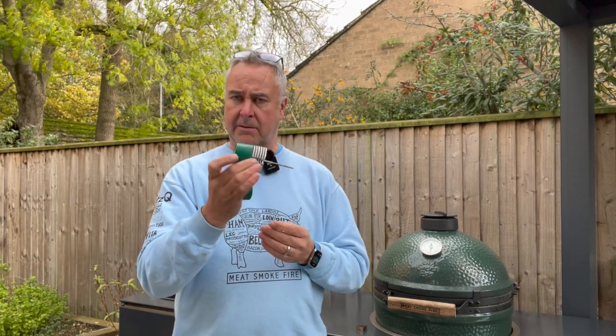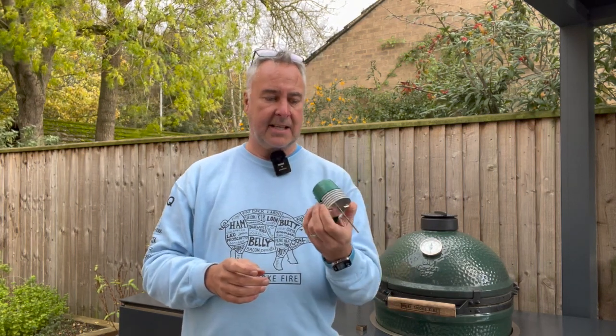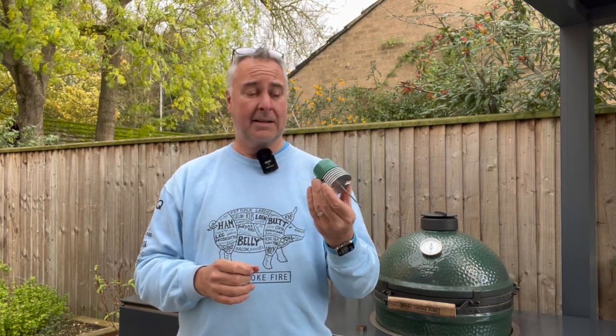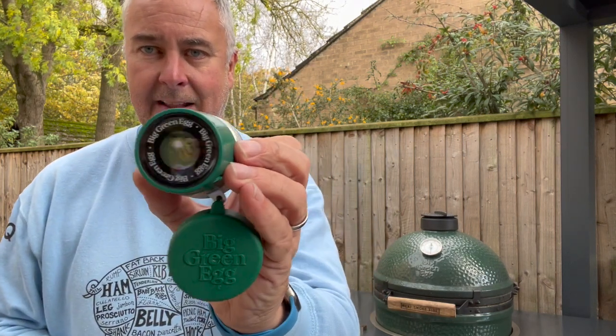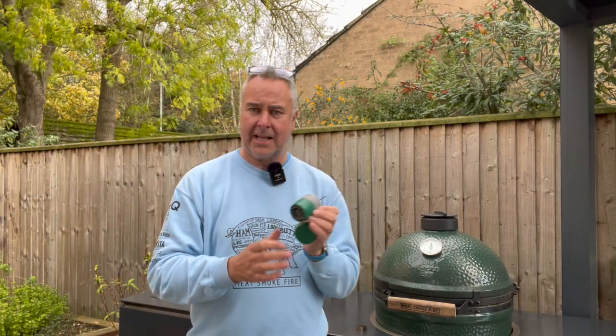I've been using it for a couple of days now. I charged it up and it's been on consistently since — that's just over a day — and it's showing three-quarters battery and it's still on. At the moment it's reading about 10 degrees; yes, it is a little bit chilly out here.